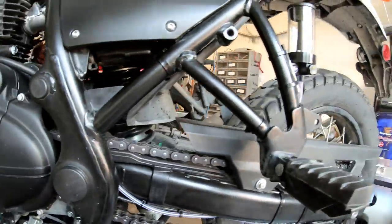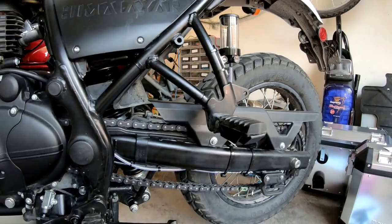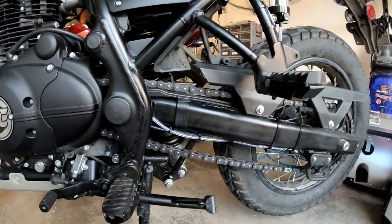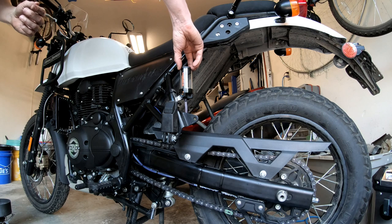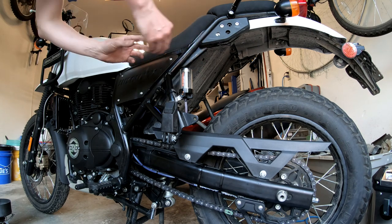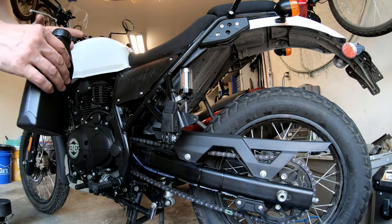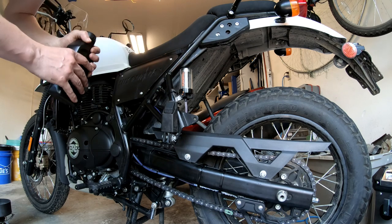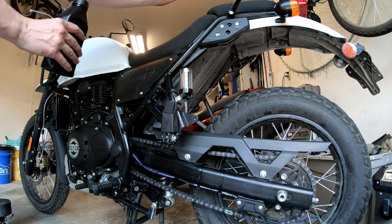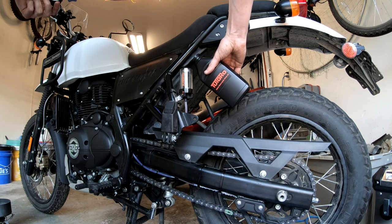Everything is totally situated, and that leads me to the very final step: fill the reservoir with oil, get it primed, run it, and do a little adjusting so I don't waste too much oil. I'm going through each step in the manual. The next one is to remove the cap and fill the reservoir with oil to the fill line, which is just below the cap.